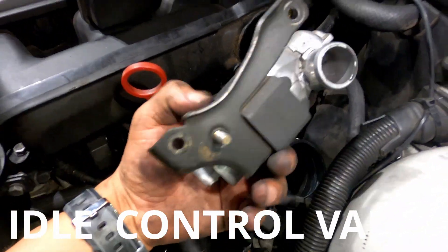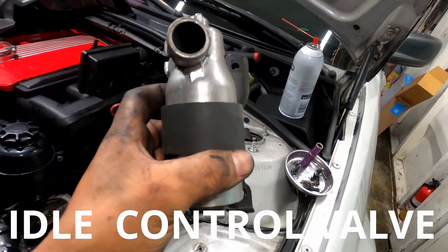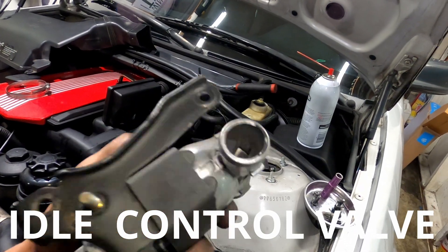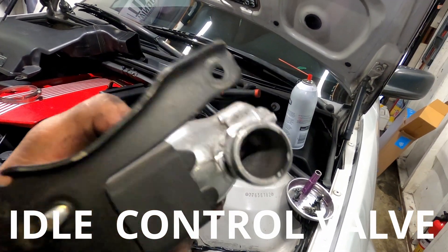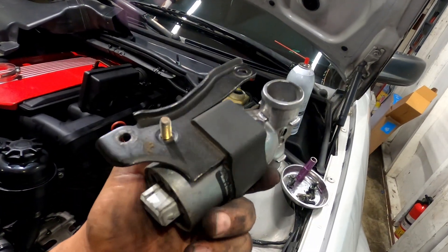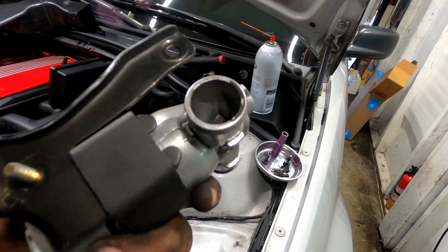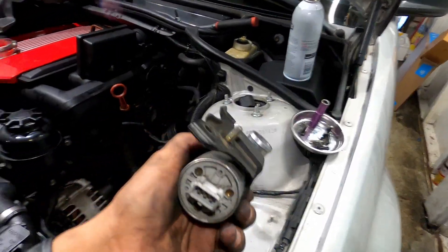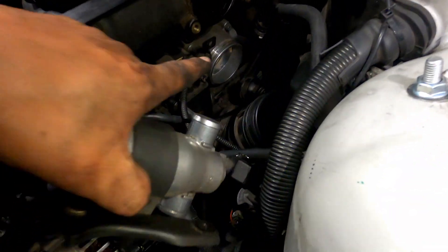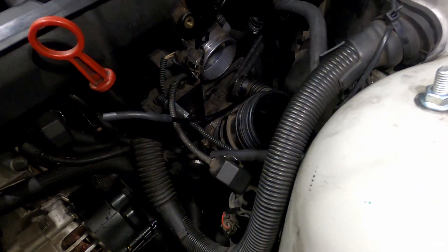Alright, same thing — this is the little guy, I'll put the name on screen. I cleaned it about two years ago. Once this gets stuck, your car will sound weird — you'll press the gas and the throttle will be stuck. So this is one little guy that you want to clean as good as you can. So it's this one and the throttle body that I'm gonna go ahead and clean.